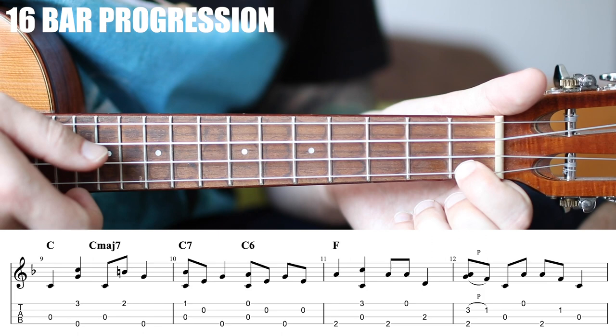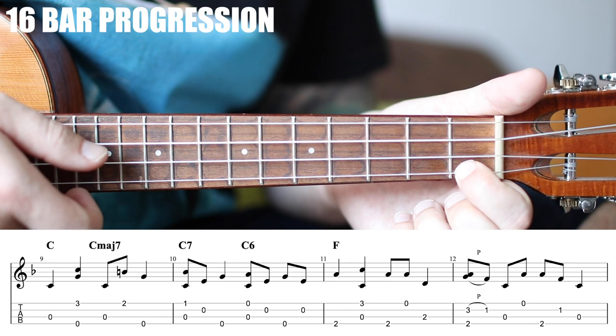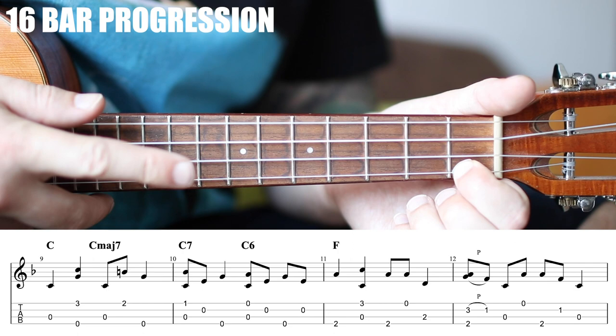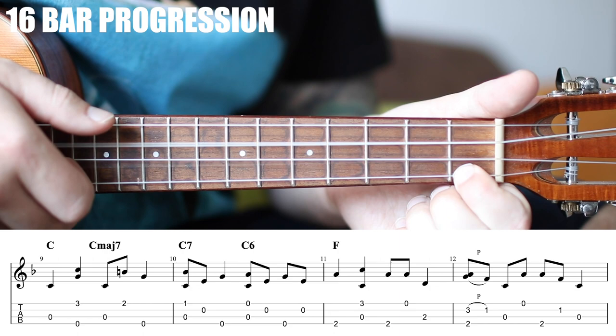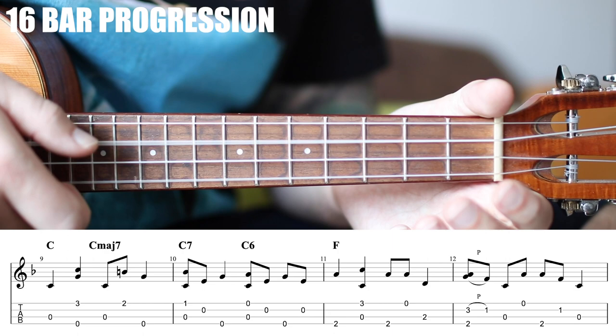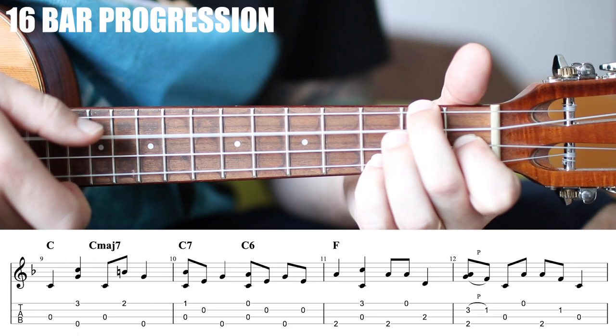Down to the first fret of the A string now — play the C string and the 1st fret of the A. This is important: your thumb will want to grab that open E string, but it's important that you use your index finger so your thumb can grab the bass on the G. Then remove your index finger and do that again: 1 and 2, 3 and 4 and. Then we're back into what we know.